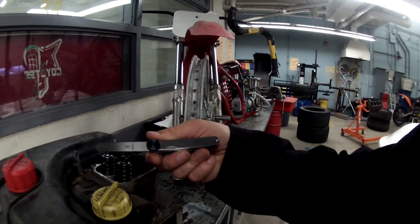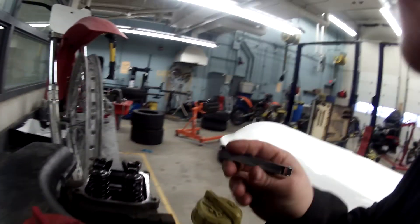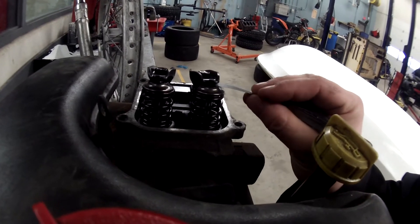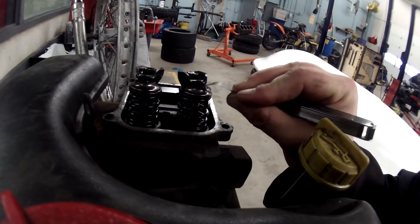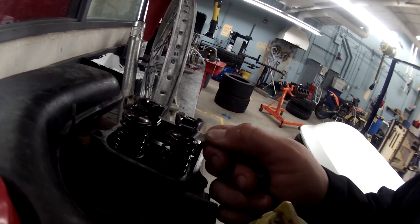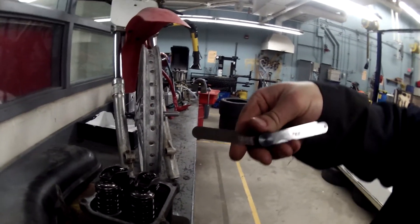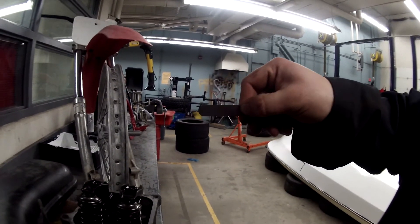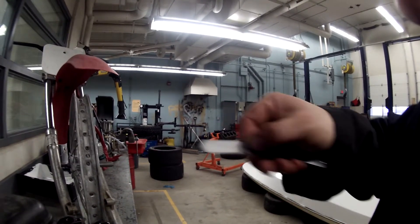Using the feeler gauge set, select through until you find the correct size that fits in between the top of the valve and the top of the rocker arm. You should be able to insert the feeler gauge in between the two without having to force it. This particular size goes in about halfway but then gets stuck, which means it is too large and does not fit. Reading the scale, it's 0.004, which is four thousandths of an inch.